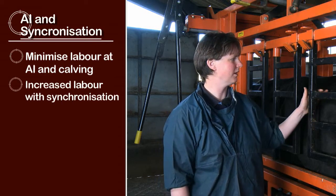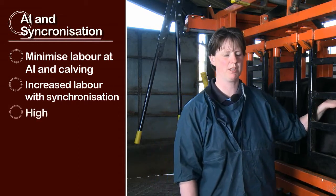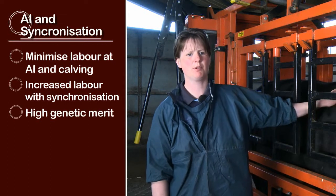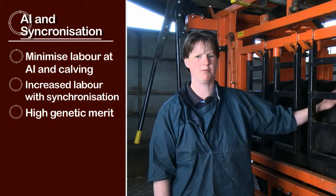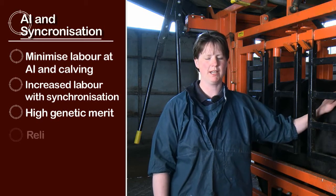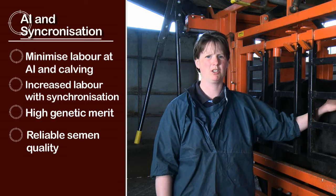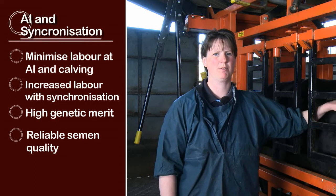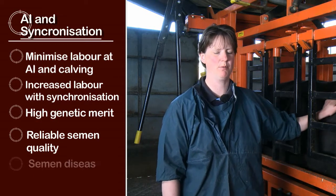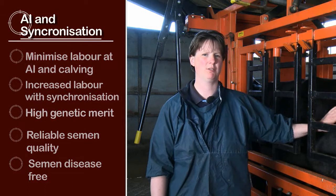Looking at the benefits of AI, we can consider the genetic merit of bulls — we can choose bulls targeting calving ease for heifers and bring in different genetics to improve the herd going forward. Semen quality is potentially more reliable with artificial insemination because with a natural bull there can always be issues, whereas with AI it should have been checked beforehand. The same applies to disease: AI semen will have been checked and cleared of disease, whereas with a natural bull you're never sure.